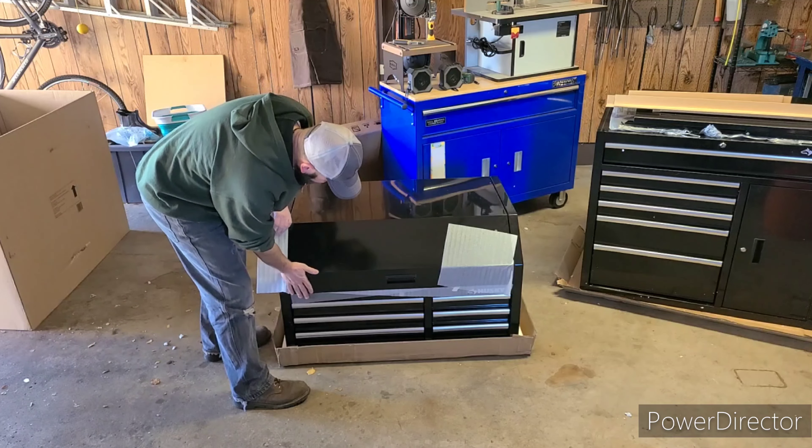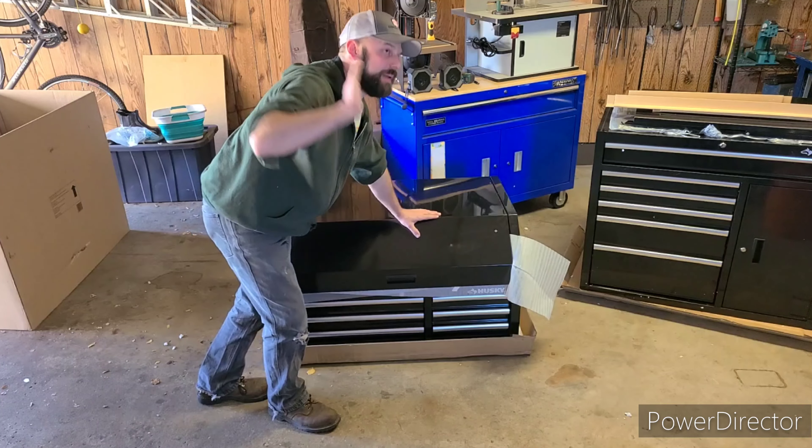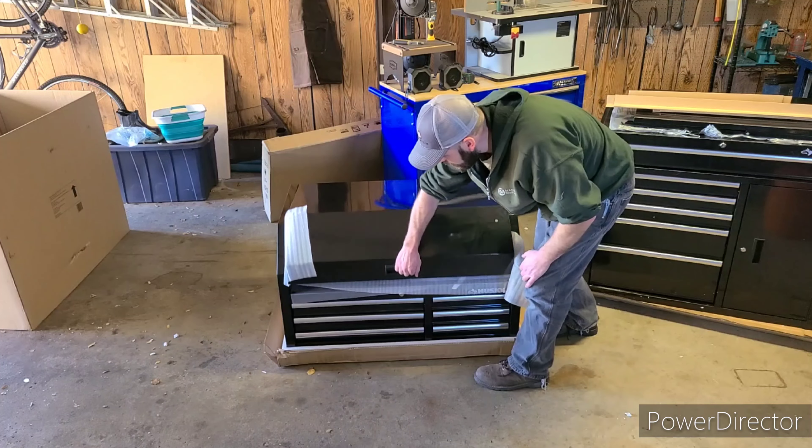This whole portion here is the top of this toolbox. Nothing is damaged — thank God. Let's go ahead and open this guy up.